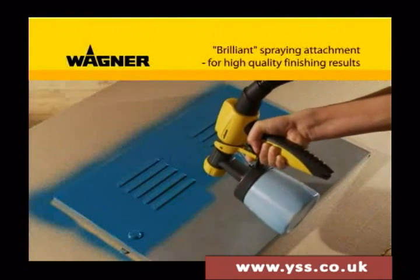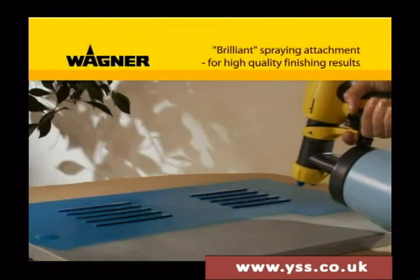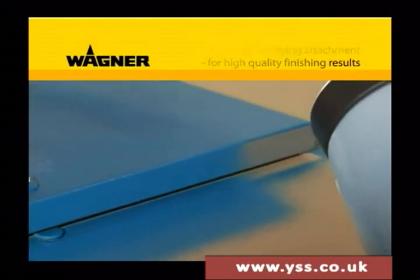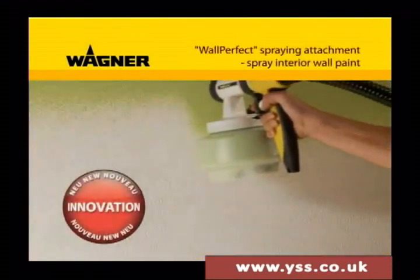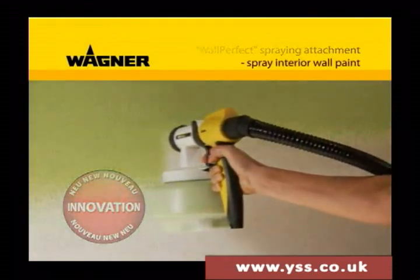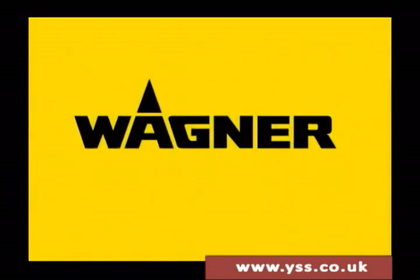The Brilliant Spray attachment is ideal for demanding objects and high quality surfaces. You can now even spray interior walls yourself effortlessly with the Wall Perfect spray attachment. Wagner brings color into your life.